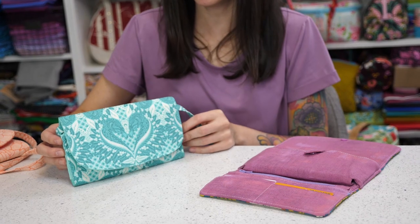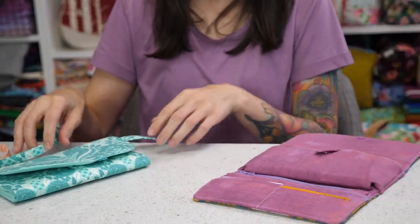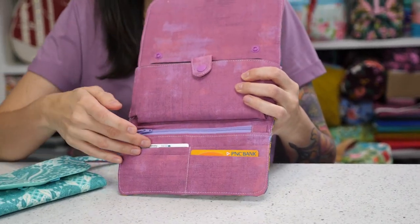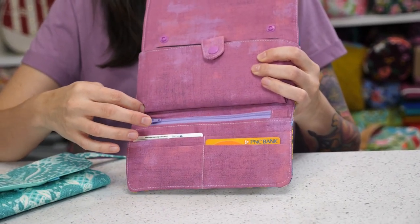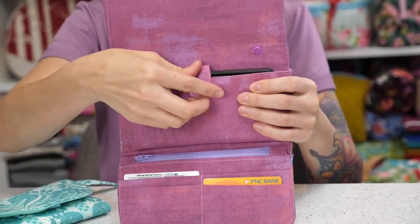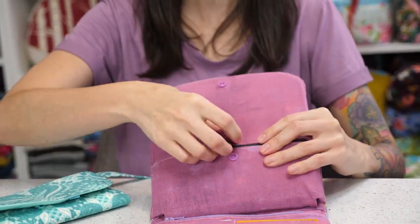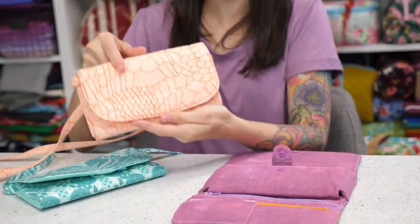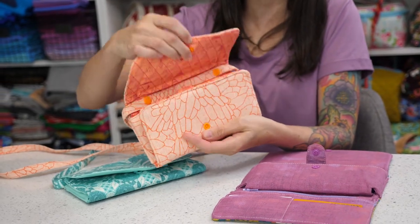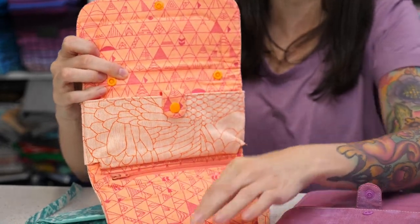The Turnpike Convertible Wallet is a small wallet with a removable strap. The inside of the wallet features plenty of space for credit cards, a zipper pocket for cash or receipts, and a snapped section near the top for holding your cell phone. It's called a convertible wallet because there is a strap in the lining that easily removes using either pearl snaps or cam snaps.